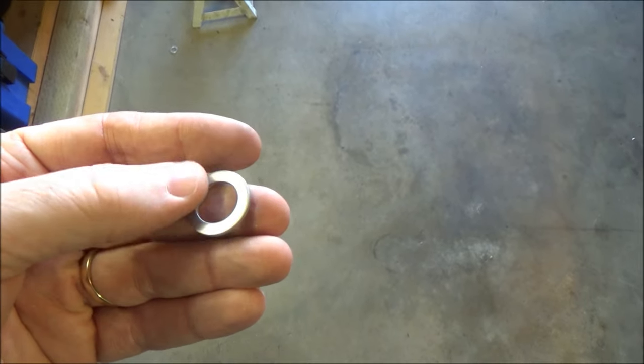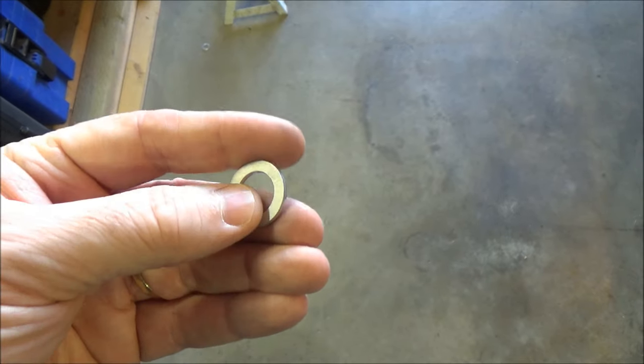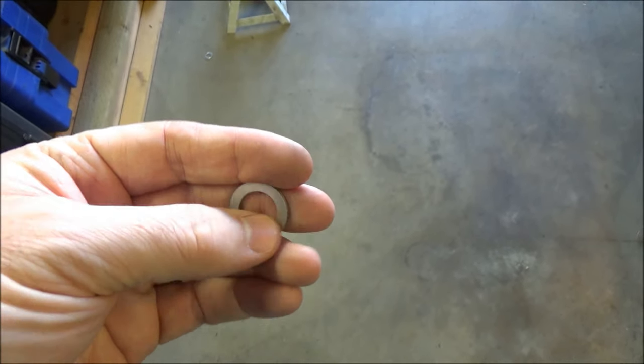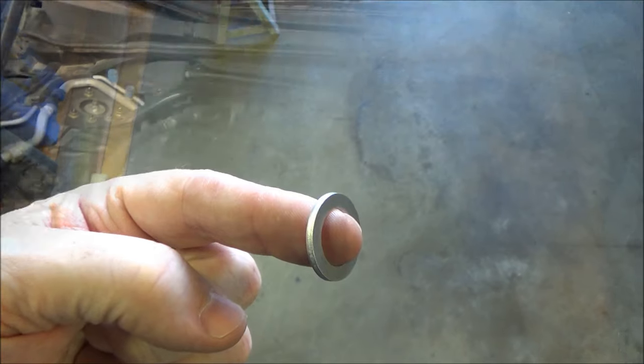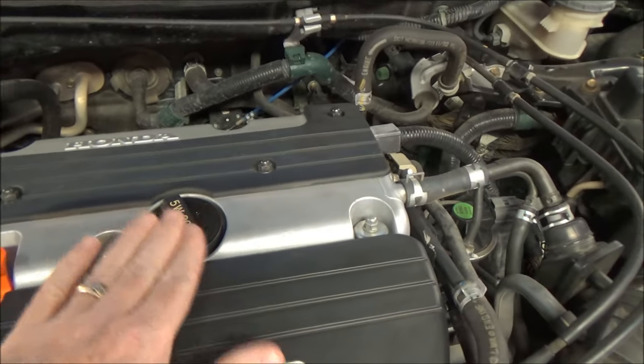One thing to note about the drain washer: one side is smoother with a slight bevel, and the other side is flatter and machined. The flatter machined side goes against the oil pan — make sure you orient it that way.